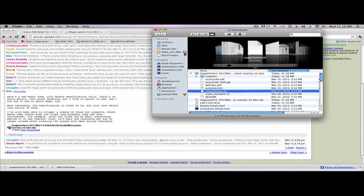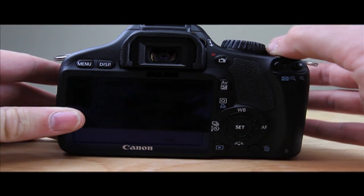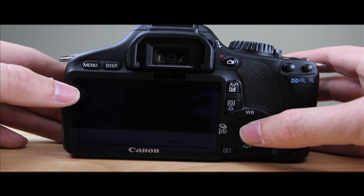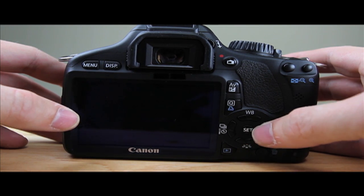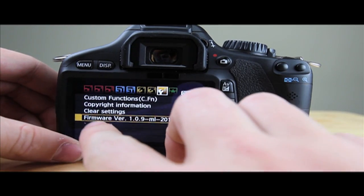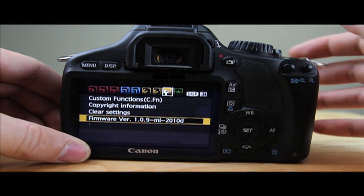Safely remove the card and jump back over to the camera. Put your card in, turn it on, hit menu, scroll all the way down to firmware, and click OK. It's going to search for the firmware on the SD card, find it, and install it. Now that it's installed — it's pretty fast — you can double check to make sure it's installed. As you can see, firmware version 1.1.0.9, Magic Lantern. That's installed.